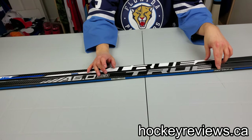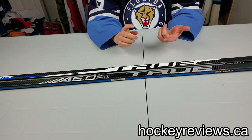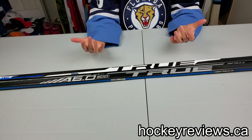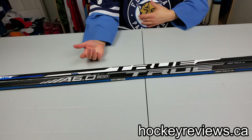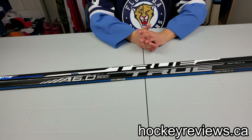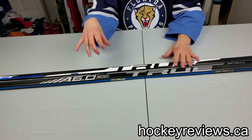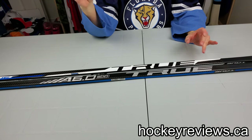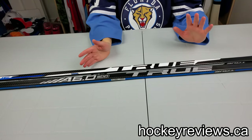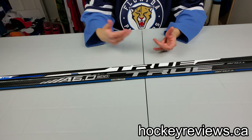In my opinion, CCM has a JetSpeed which is a mid, and a TACKS which is also kind of a mid. Bauer has a Supreme and Nexus, but I found the TACKS and Supreme are kind of angled as more full power shots with a kick a little higher or custom kick point. But both of these True sticks are labeled mid-kick, so I wasn't really sure why True was doing both of these or if they were really that different to justify them. After using them, I can talk about that now.